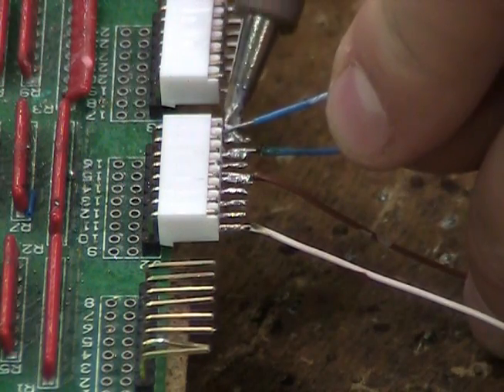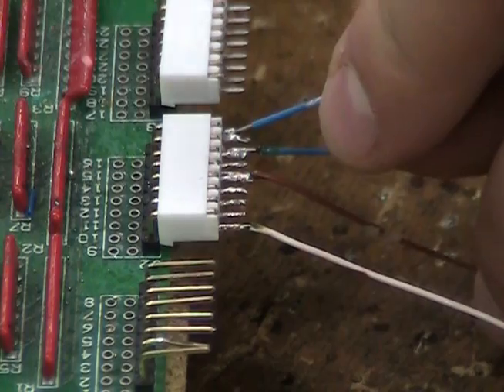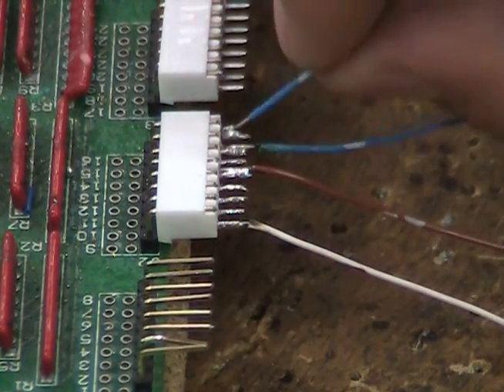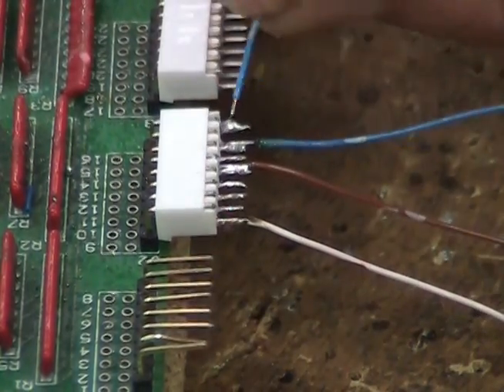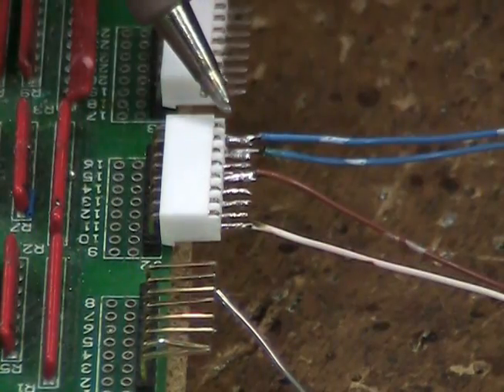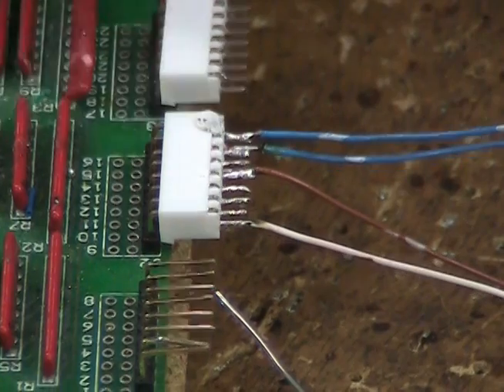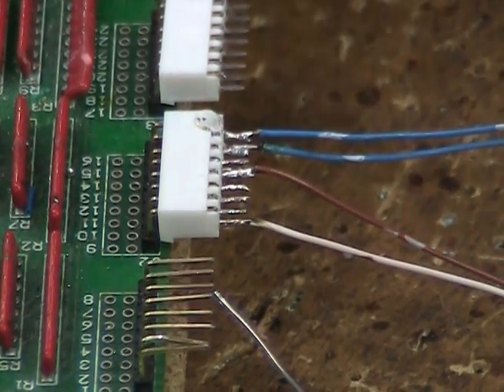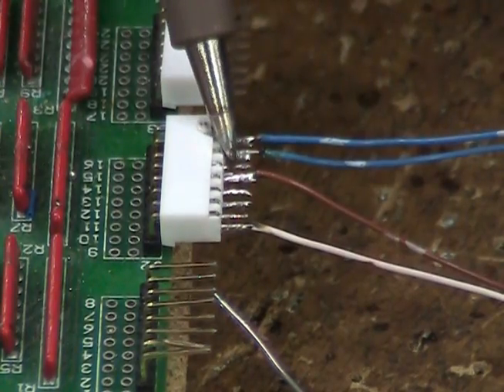Make sure the wire is placed directly on the solder pin and not held up at an angle. Holding it at an angle will not provide a proper soldering connection. Avoid touching the plastic portion of the connector with the soldering tip, as this will melt the plastic on the connector.